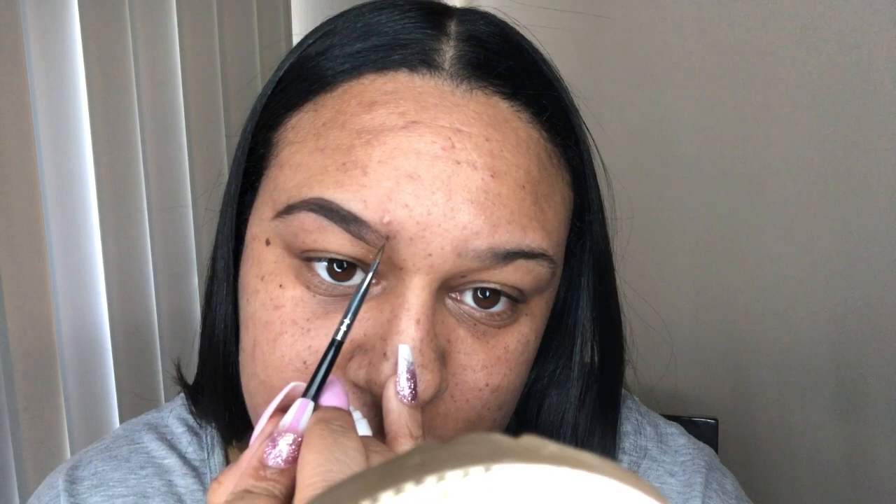You obviously don't want that boxy brow look, so I'm brushing my brows up again and continuing to fill in using very short, hair-like strokes, applying more product and filling it in to my liking. Moving to the front portion of my brow — again, we don't want that boxy look.